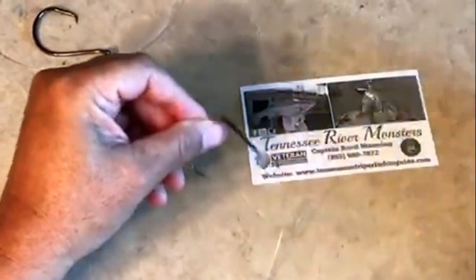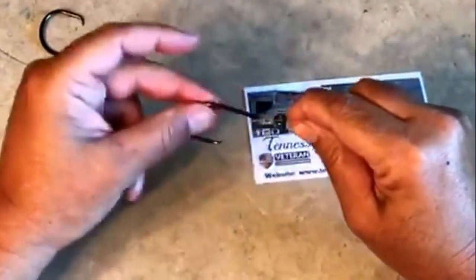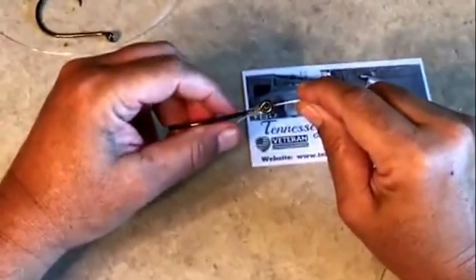Cut the little tag end off. This is an excellent knot — not only does it give you that trigger effect when you're trying to get hookups, but this line doesn't put any pinch points on the line. It's a very strong knot.